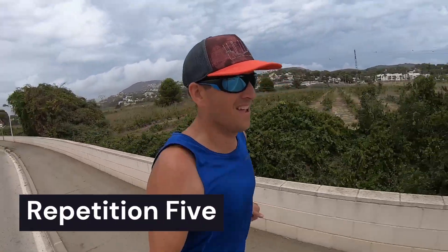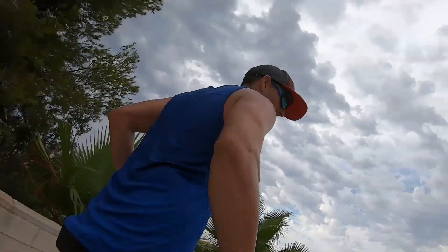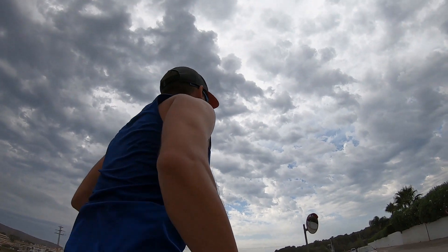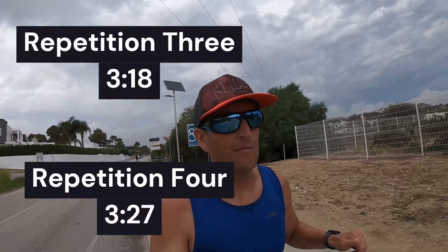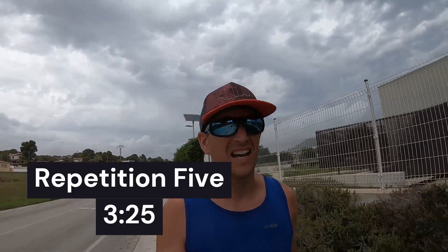Same amount of recovery. Last 100 meters of rep number 5 — rep 3 was 3:18, rep 4 was 3:27. About 3:25 for rep 5. These are good!